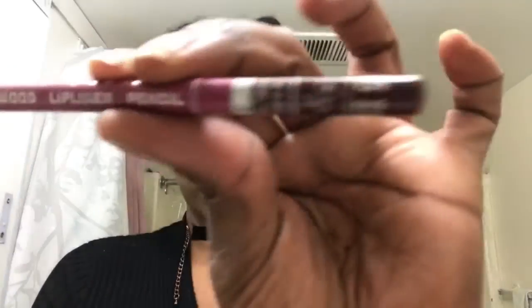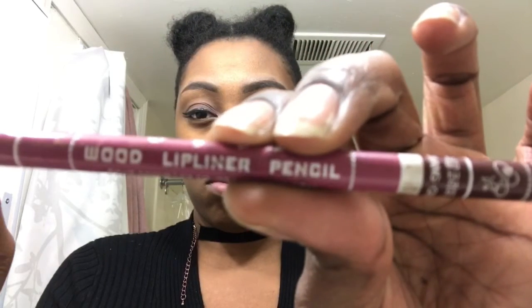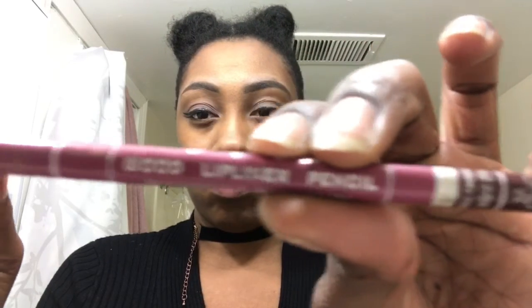Next we are going to line our lips. I got this from my sister — she got a set off Amazon. I was going for somewhat of an ombre kind of color. Excuse the dry lips, I'm not sure why my lips were so dry, but we're going to continue to line our lips.